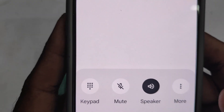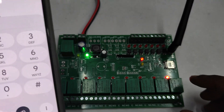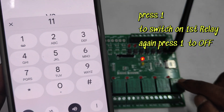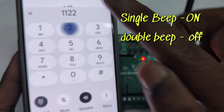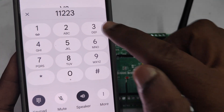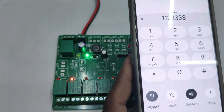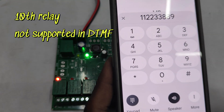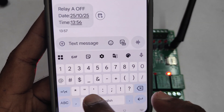Now let's test the DTMF mode. Call the board's number and after the beep sound, touch the number on your keypad to control the relay. One beep means relay on, two beeps means relay off. Touch the same number again to switch off. You can control relays 1 through 9 this way — the 10th relay is not supported by DTMF mode.